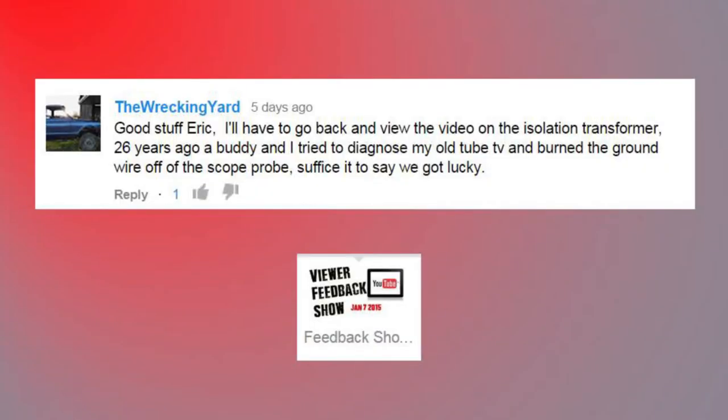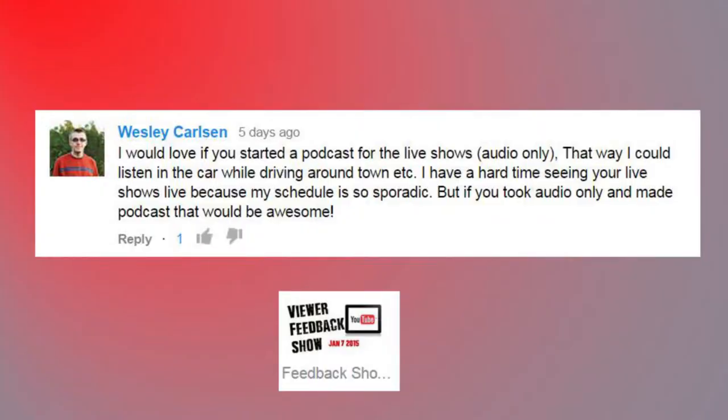Wrecking Yard says: 'Good stuff Eric. I'll have to go back and view the video on the isolation transformer. 26 years ago a buddy and I tried to diagnose my old TV and burned up the ground wire off the scope probe — suffice to say we got lucky.' Yeah for sure — easy mistake to make. People forget that the BNC connector actually provides a mains earth for the scope probe ground lead, and any misplacement of that to anything higher potential than zero and you've made a short dead to ground.